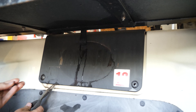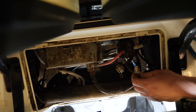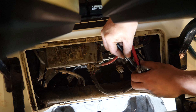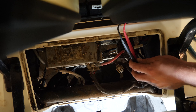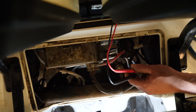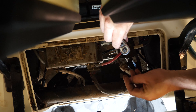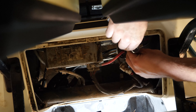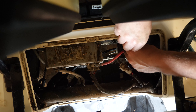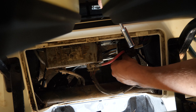Grab it, pull it off — it'll unsnap. The solenoid is right there. First thing I'm going to do is test our switch here. Cart is on and in run — I'm showing 49, 49 and a half volts. Since I'm seeing voltage here, that tells me that we have a bad solenoid, so we'll start with this.